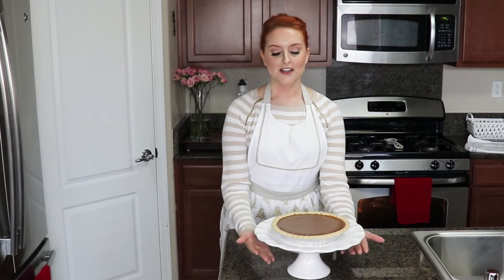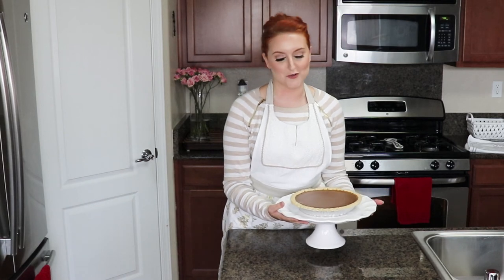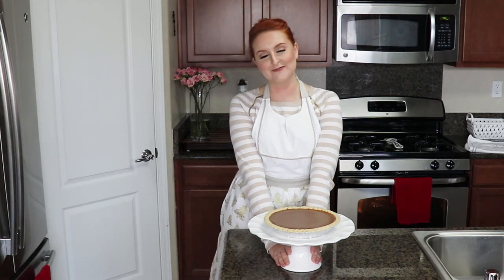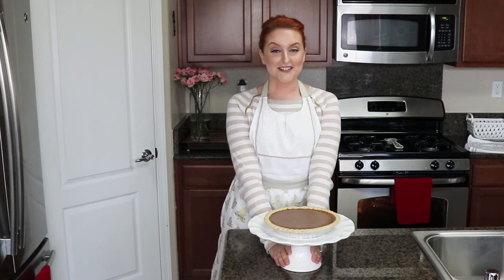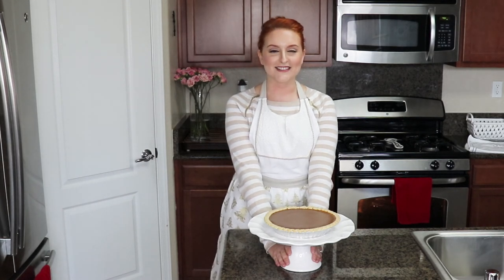I don't have that Food Network movie magic where I can just pull out a pie and be like 'here it is!' It's still cooling and I really want to eat it right now but I cannot. Obviously the way you serve this is let it chill all the way through and make sure you use a lot of whipped cream - at least that's what I do. I hope you guys love this video and have a wonderful Thanksgiving! Enjoy the time with your families and friends, eat lots of food for me. Happy Thanksgiving, love you all - see you in the next video!